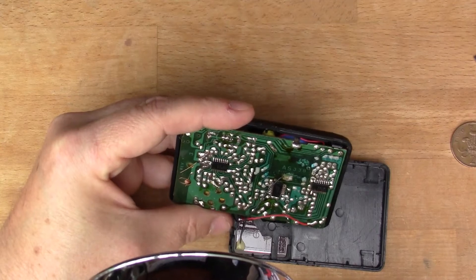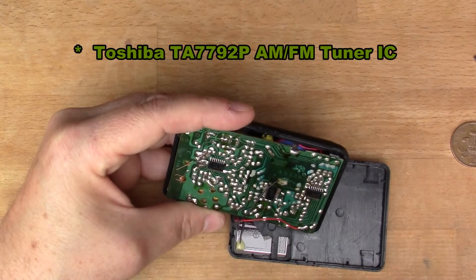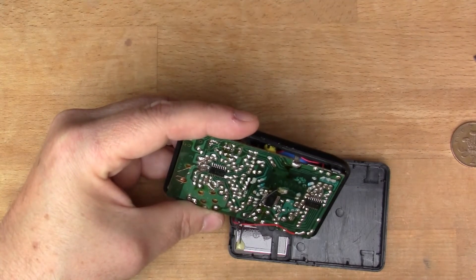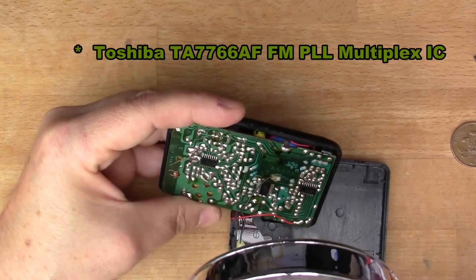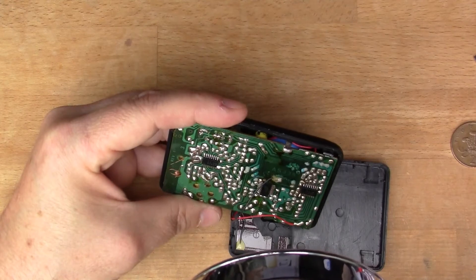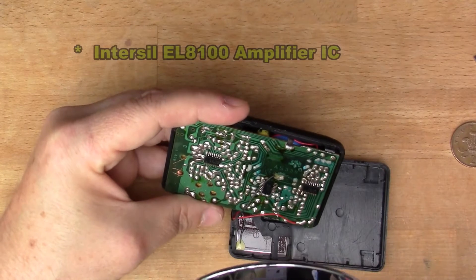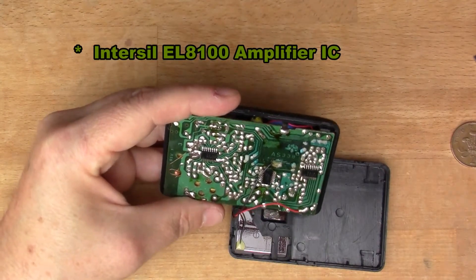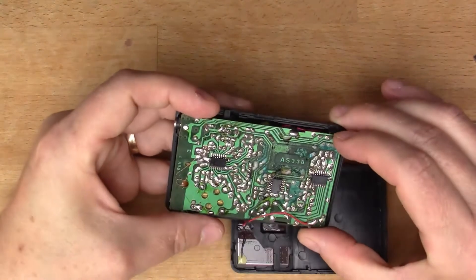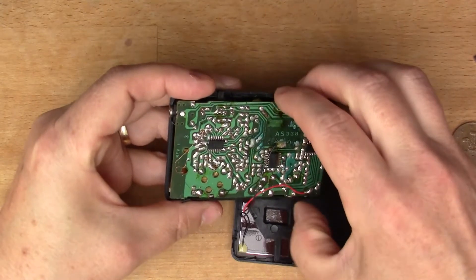The chip numbers appear to be 7792, 7766, and 8100 - we'll have to look those up. There are also some chips on the back of the rather dirty looking circuit board here. Let's pop this out.